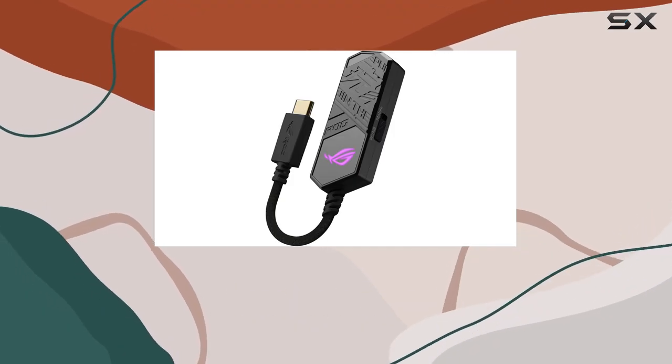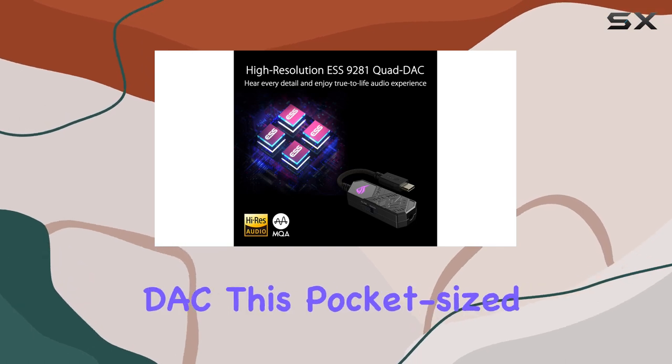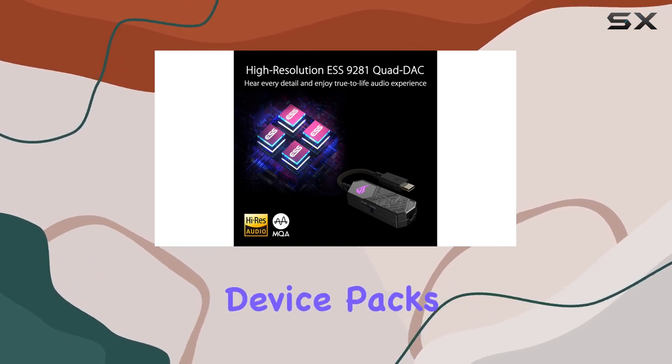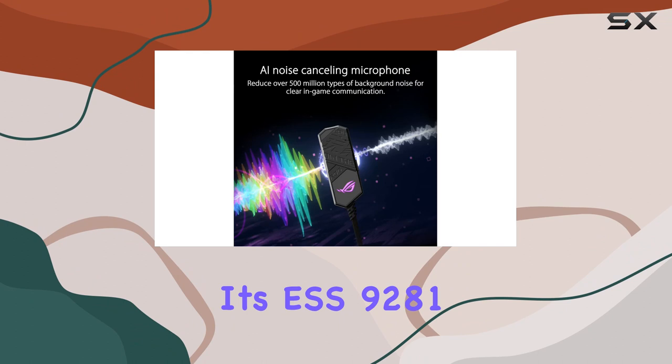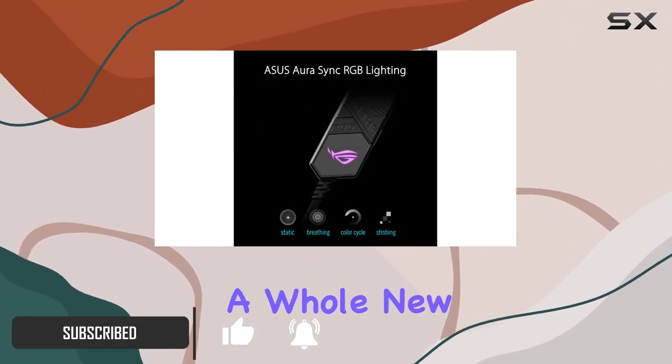Today, we're diving into the world of premium gaming audio with the ASUS ROG Clavis USB-C Gaming DAC. This pocket-sized device packs a punch with its ESS9281 Quad DAC, offering a hi-fi-grade audio experience that elevates your gaming sessions to a whole new level.